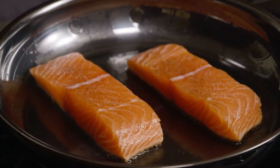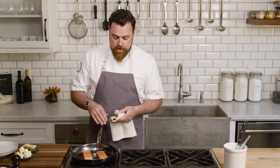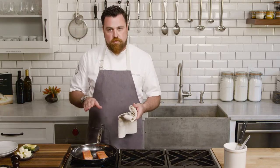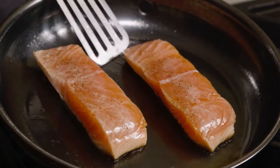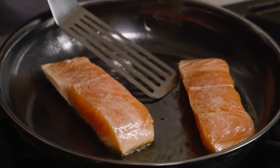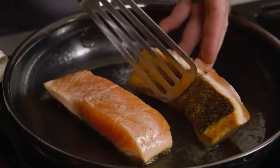So how do we know when to flip a fish, or a steak, or a piece of chicken? This fish is going to tell us when it wants to come up. It's going to start to move very gently on its own — we're not going to have to force it. The fish will release itself; you don't have to force it. If you have to work to get this fish up, it's not ready to flip. Just gently slide your spatula underneath and there it goes.